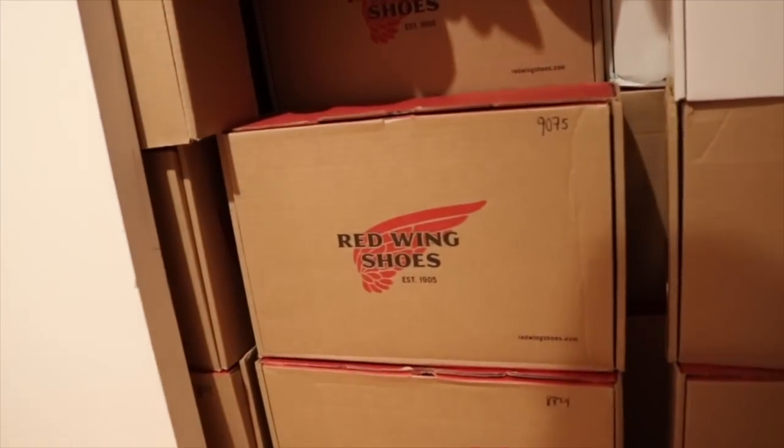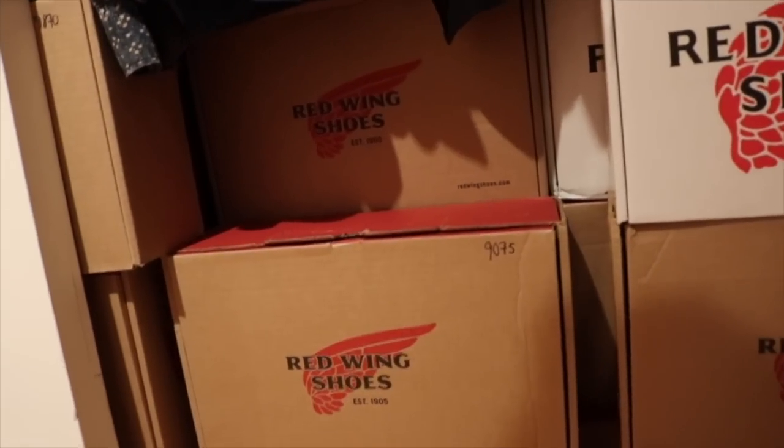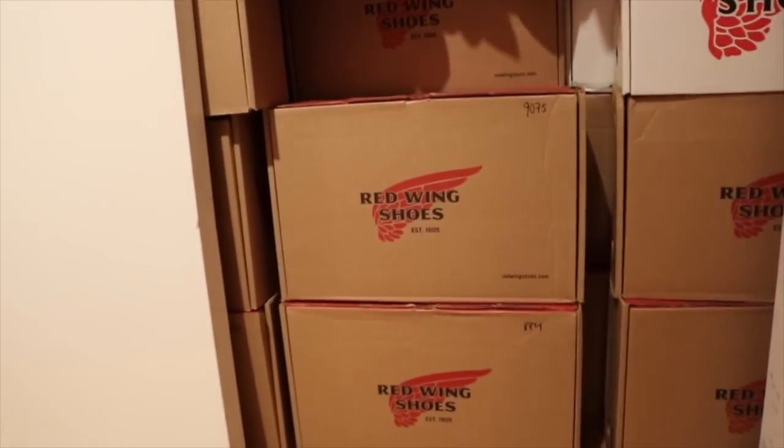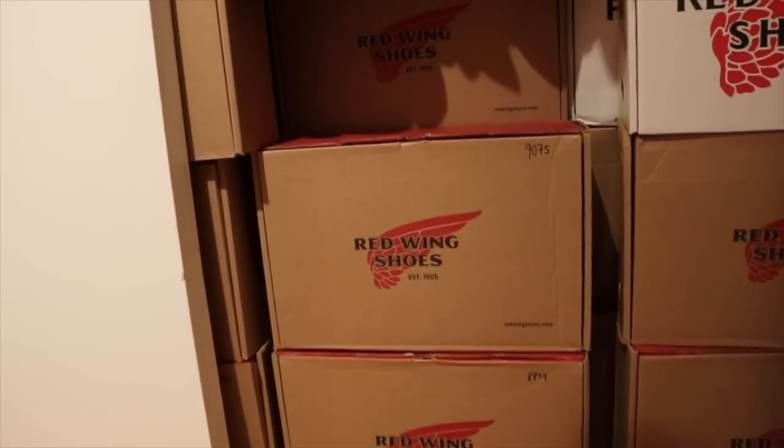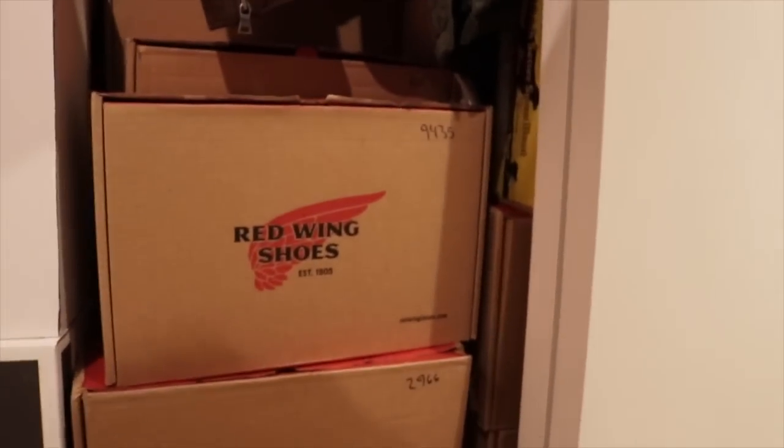I think it's about four deep, and then I have another closet stacked with these as well. This one slides and there's a whole other section over here, and then another one over here. So yeah, there are a lot of boots. And I also have a storage unit with more boots — too many.